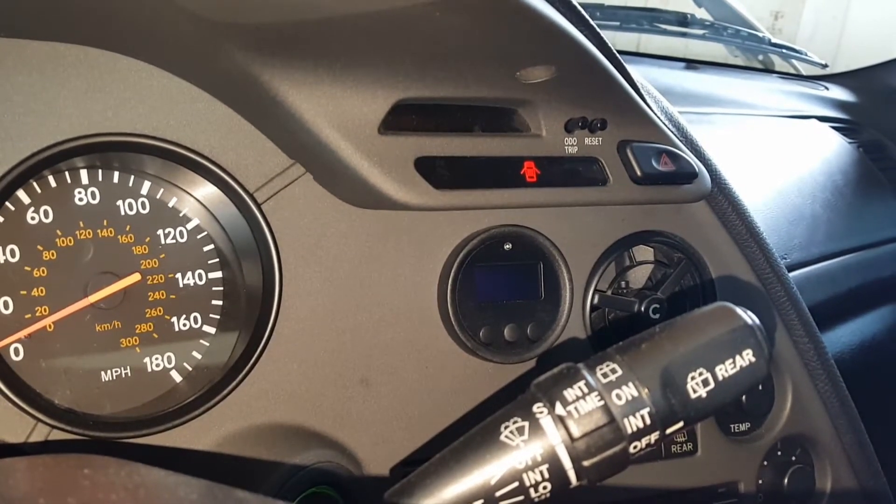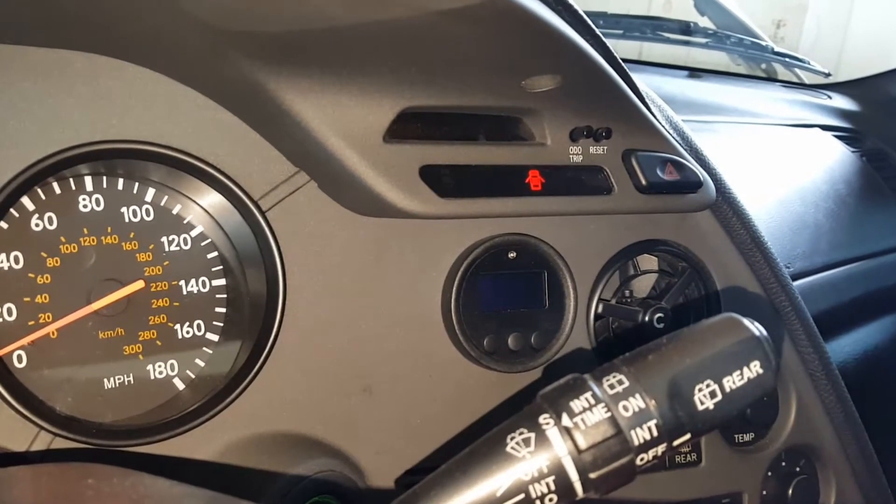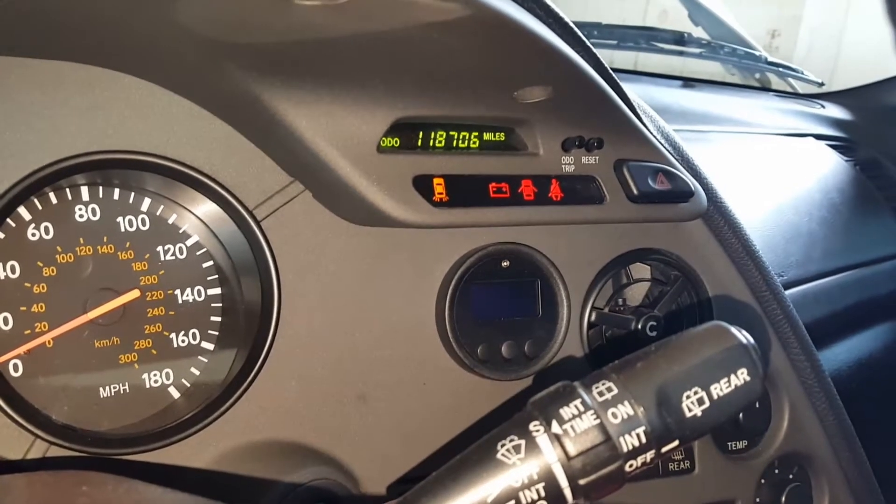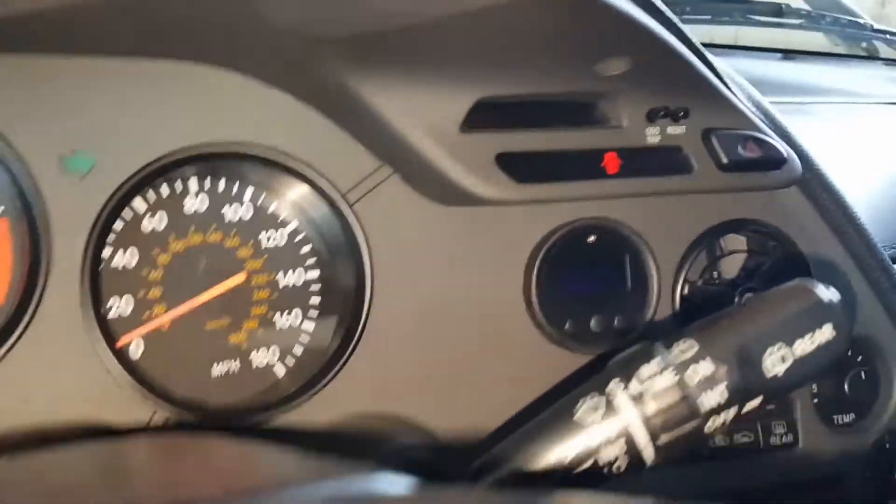Give it a couple seconds here. Not turning on when I wait. Wait a little bit longer here.